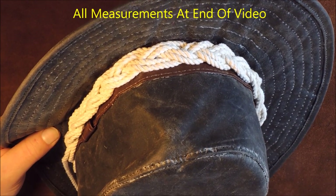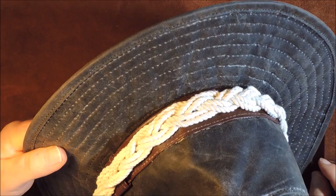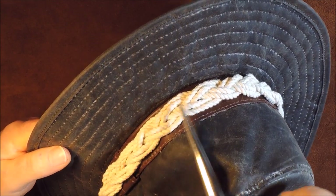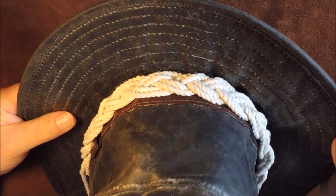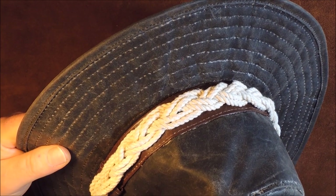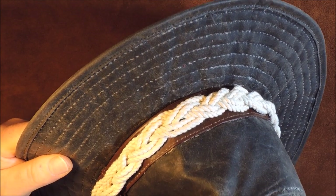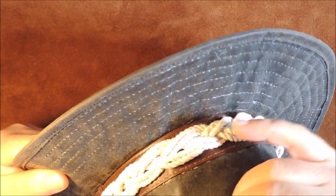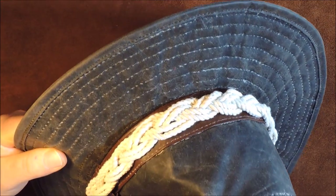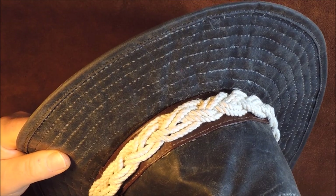Hello everybody, welcome back again. Today I've made a very multi-bight Turk's head knot to go around my hat. As I was doing it, I thought I'd show you on a video. So basically in today's video I'm going to show you how to tie a Turk's head knot around your hat. As you can see, it's multiple bights and two passes on the Turk's head itself, but you could make it three passes so it's a little bit wider.